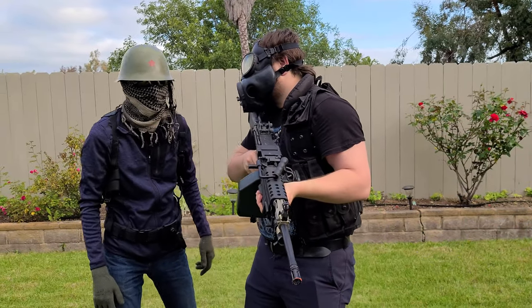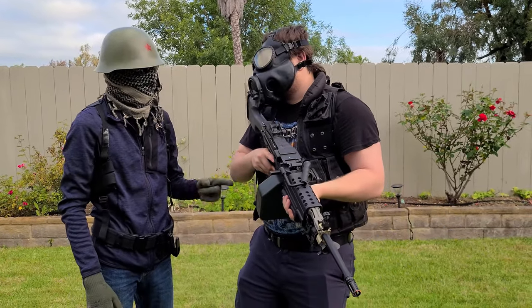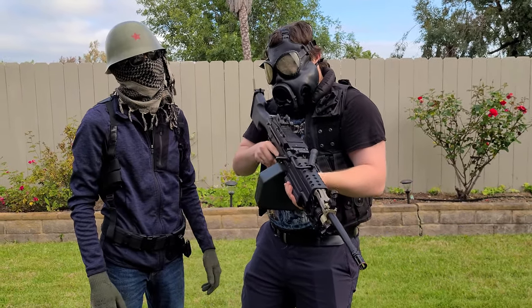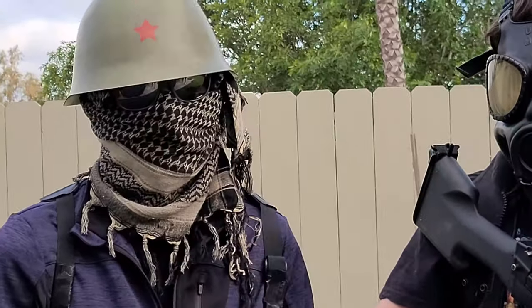Hello everyone, welcome back to the Bass Bros Variety Show. I'm Doug. I'm Alan. And today we're reviewing the A&K M249, specifically the Mark II middleweight variant.